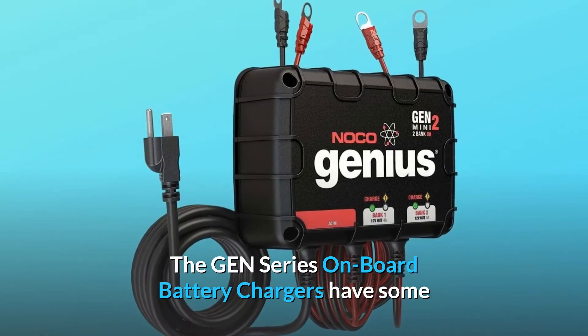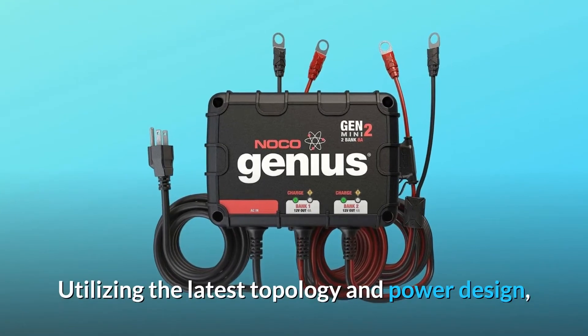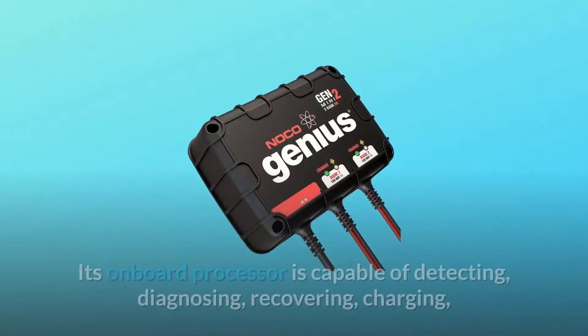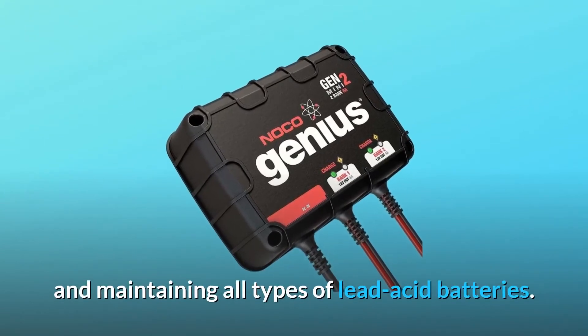The Gen Series onboard battery chargers have some of the most advanced charging technology in its class. Utilizing the latest topology and power design, it is one of the most compact and lightweight battery chargers. Its onboard processor is capable of detecting, diagnosing, recovering, charging, and maintaining all types of lead-acid batteries.